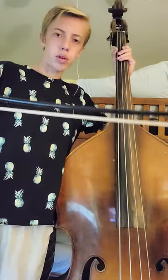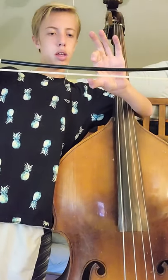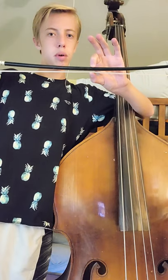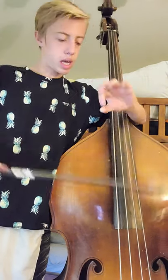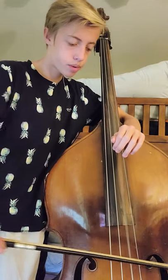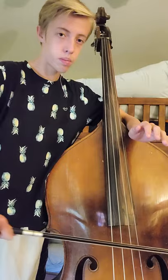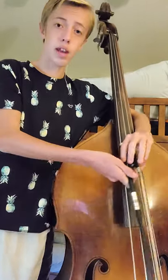What happens when you apply bow pressure is the hair right here and the wood get pushed together, so they become closer together. And you allow the bow to sink into the strings to create a louder noise. And when you release the pressure, a quieter noise. And that is bow weight.